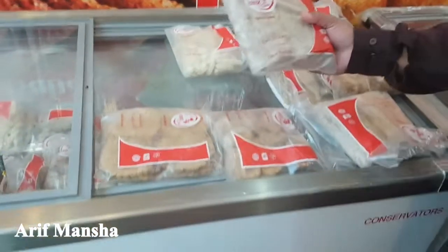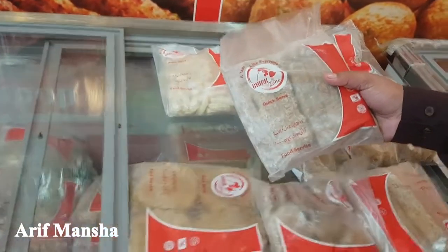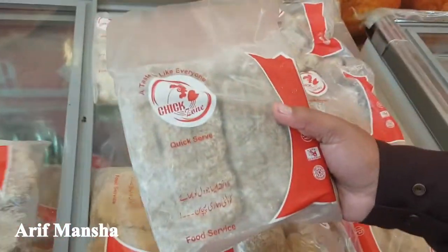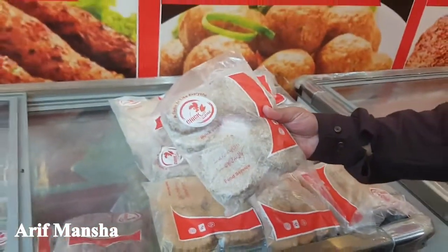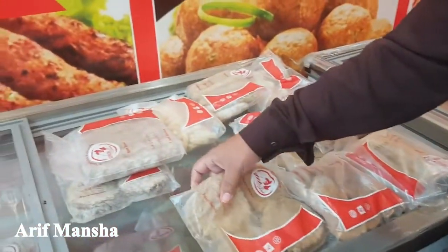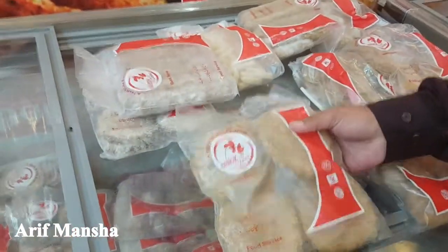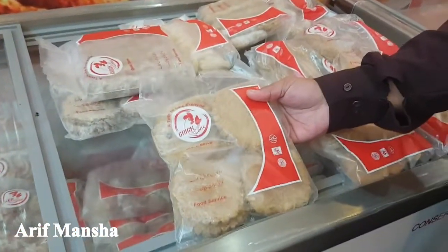This is beef kabab — 90% chicken. This is beef kabab, 12 pieces and 8 pieces. It's about 230 rupees. There are a lot of products here. It's about 250 rupees. We have to do a new product. This is a chicken kabab, 8 pieces.